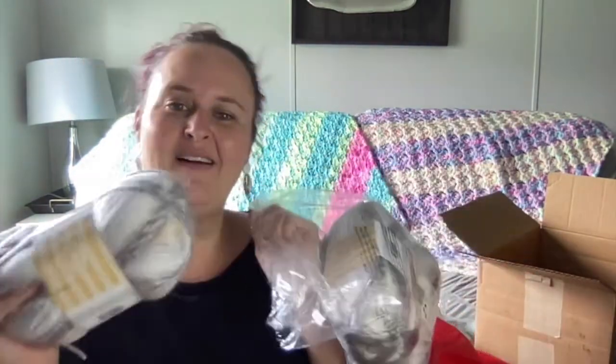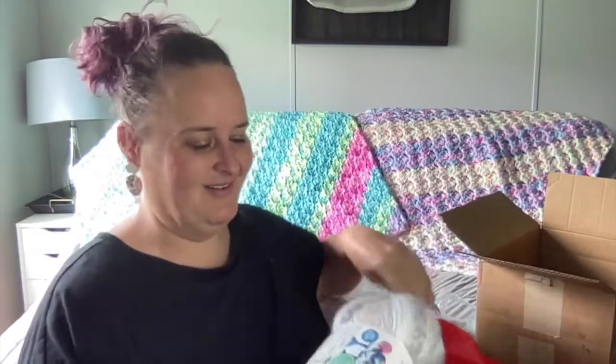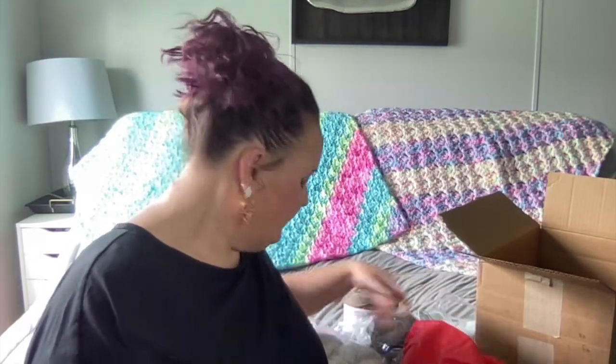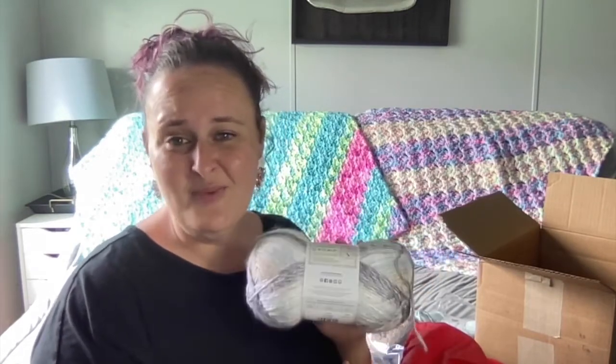I got three of those. This one ball was $11.99 original price. I paid $26 total — $20 for the bag and $6 for shipping. So that's nine balls total, approximately three and a half dollars for each of these balls. Not a bad deal!